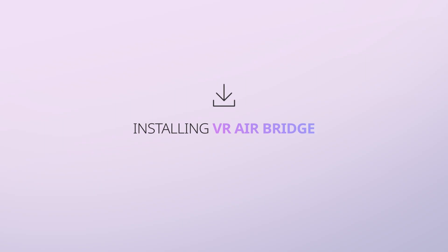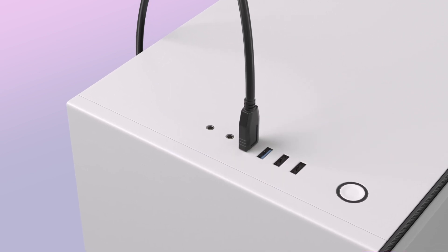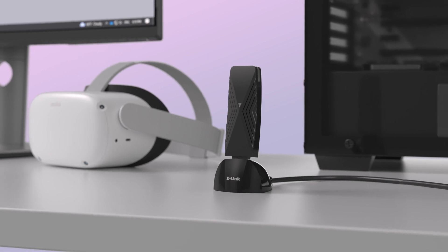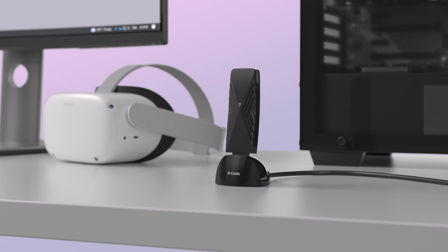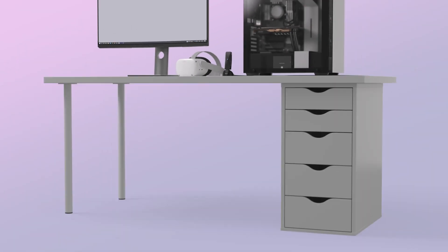Installing the VR AirBridge: plug your VR AirBridge into a USB 3.0 port on your PC. The blue light on the VR AirBridge should start flashing after a few seconds. The blue light will stop flashing after the VR AirBridge network is connected. For best results, keep the VR AirBridge vertical using its stand at desk height and in line of sight of your headset.